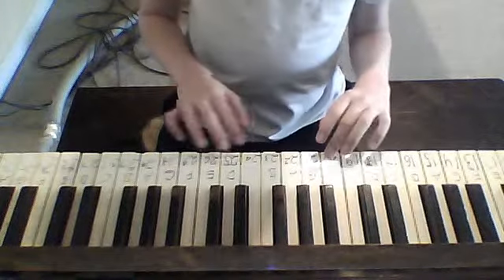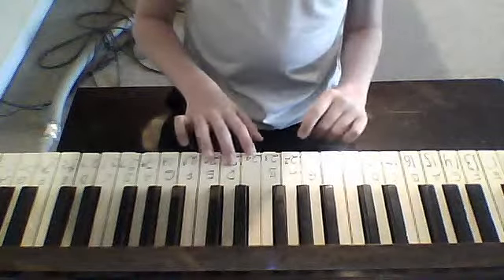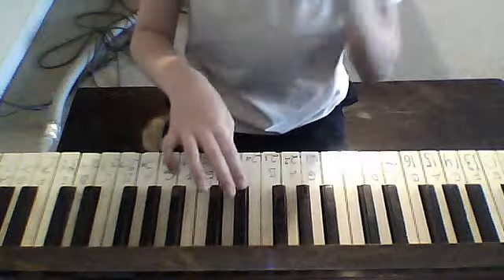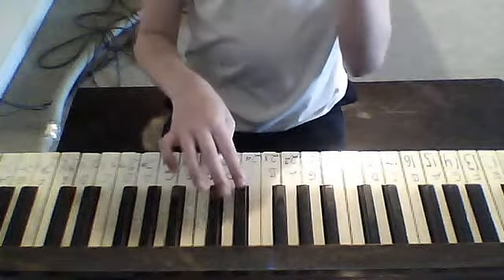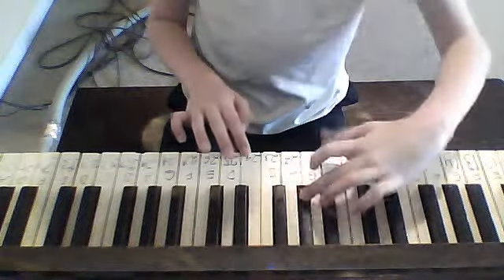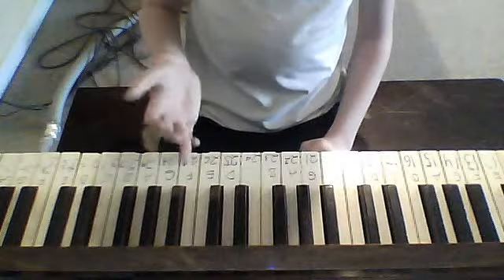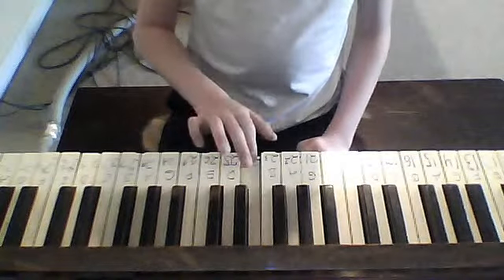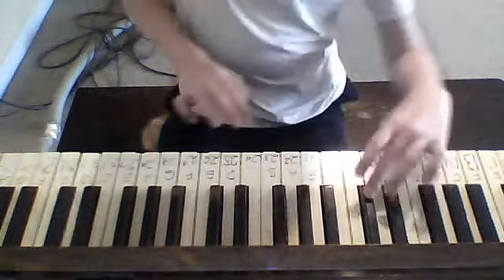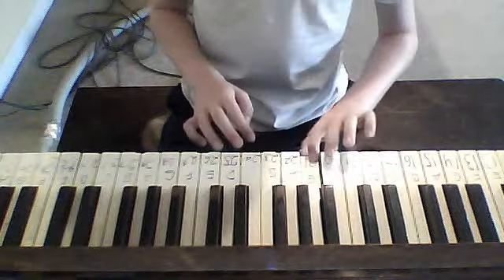After that, you hit F again two times, then you hit E flat, then you hit C again, then you hit this, then you hit F, then C again. Then you go all the way to the other left and go to C, then go to F, then go to D flat — hit that twice — then go to C, then go to G, then F.